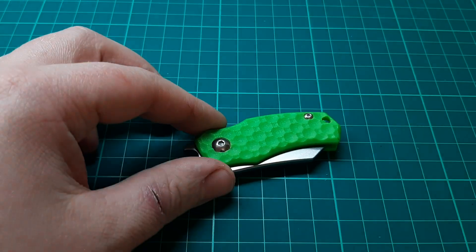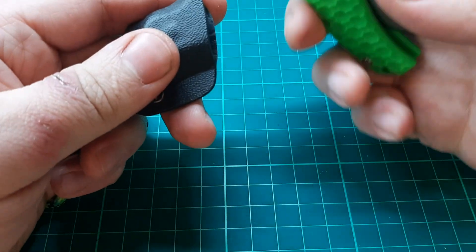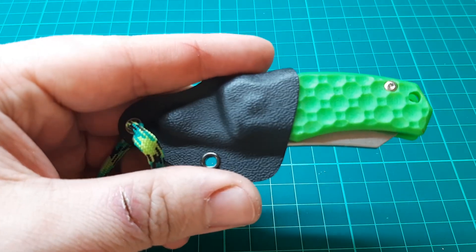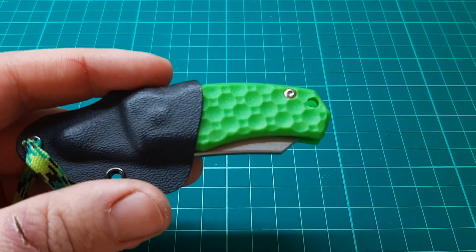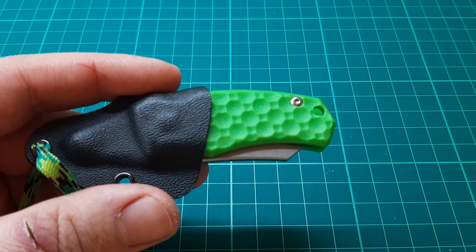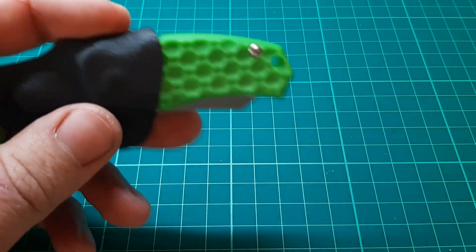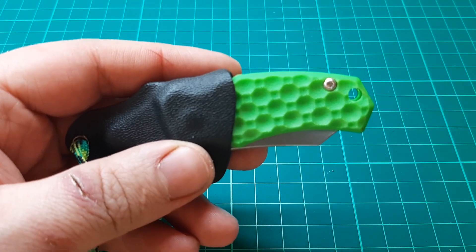One really nice thing about this is that with the handle being all plastic and with the tang being covered by the sheath, it's not cold on the body. You'd be surprised how off-putting that is for some people. I do have a couple of other neck knives — the Spyderco dog tag folder and the Boker Subcom friction folder. I don't like wearing those because they're metal, they're cold against the body and quite heavy. You don't have that problem with this — there's nothing metal really showing. So this is a really comfortable knife to carry.